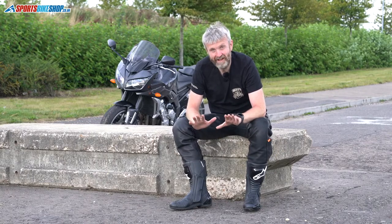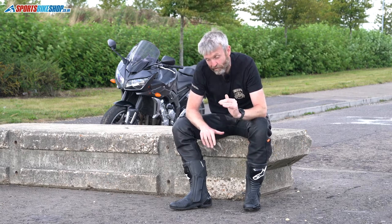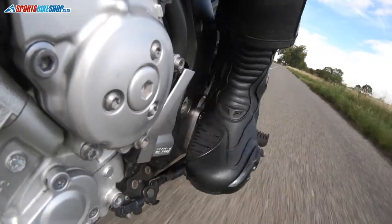We've had 150 customer reviews on these boots over the years and the average score is 4.9 out of 5 — that is beyond belief. These are incredibly popular; some customers are on their second and third pair and keep coming back for them.